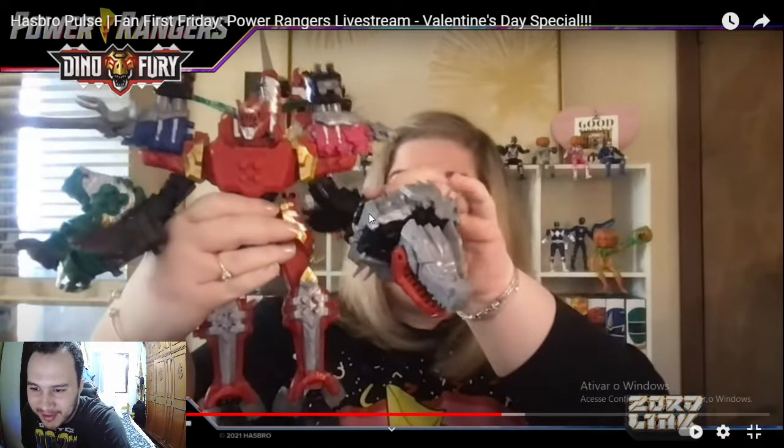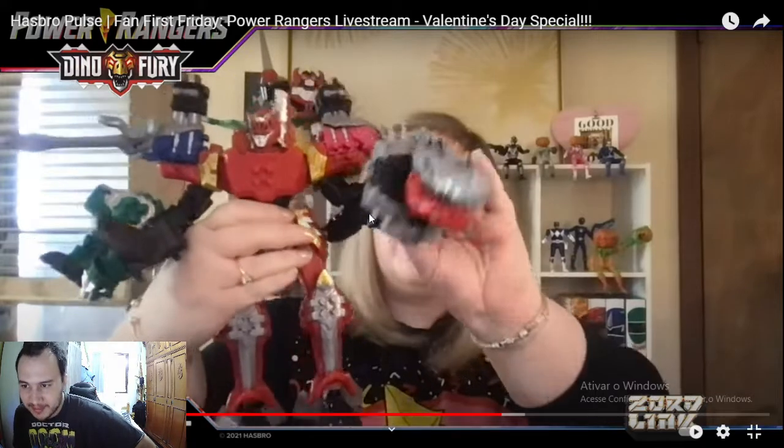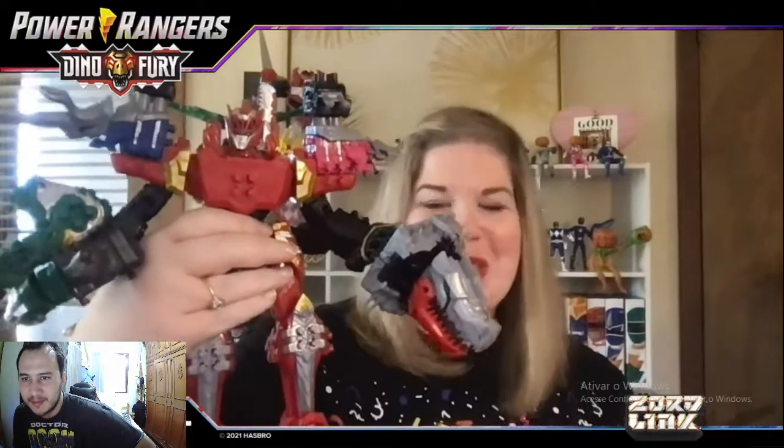The Tyrannosaur is the Megazord itself and the other zords serve as armor, accessories, and weapons — unlike before where the Triceratops was a leg and the others were arms. So the Red one is the Megazord itself, and the others are extra armor and accessories. That's really unique and I'm here for it — this is definitely a maximalist zord.